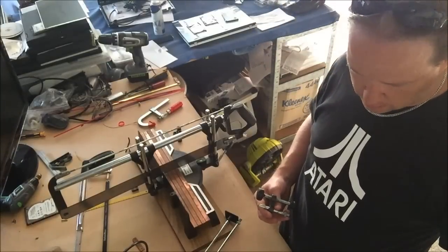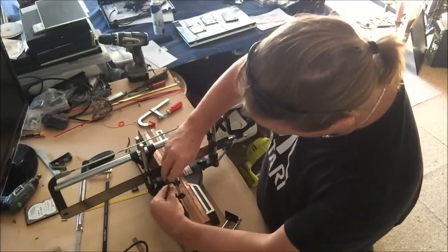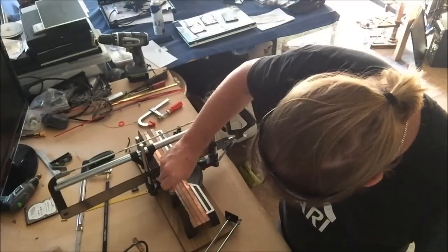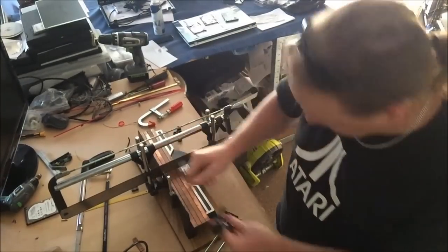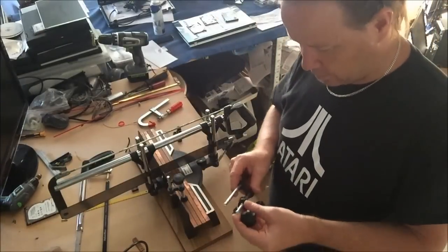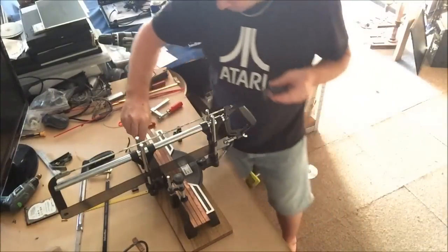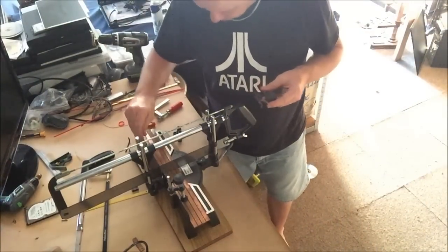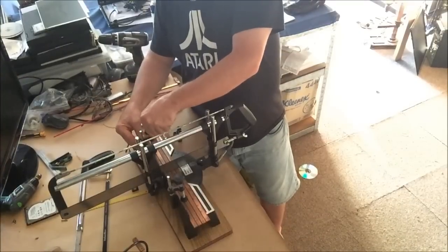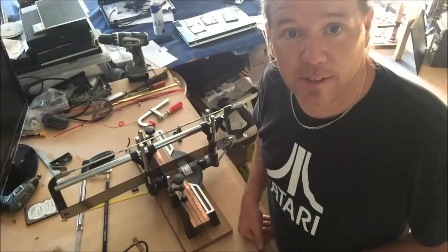They shorted me on a part — actually wait, that one goes in there like that, that goes in all the way, that goes there, that holds it down. Unless that one goes — aha! They didn't short me on a part, that just didn't look right — look, that's known to happen. Pop that one in. I'm not actually going to saw that, but that definitely looks like it's going to work.